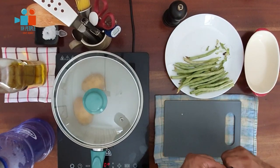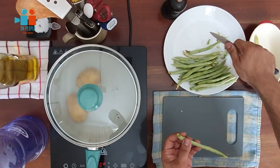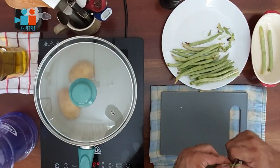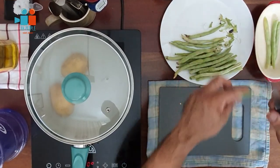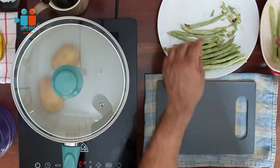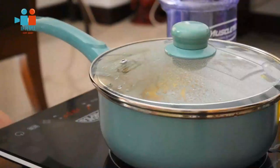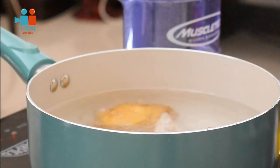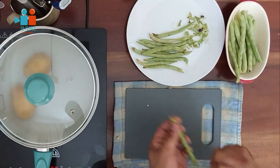Now that the potatoes are boiling, take your beans and string them. If you don't string your beans, when they're cooked you'll get the string in your mouth, and that's not very desirable. With a paring knife, nick the edge off and run your knife along the length of the bean. With time you'll find this is a very simple process — most moms really do a great job at this. Check on your potatoes, then get back to finish the remaining beans.